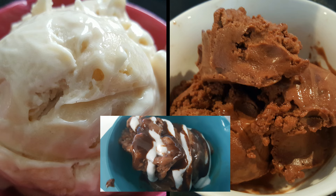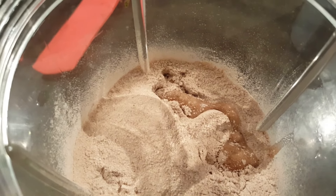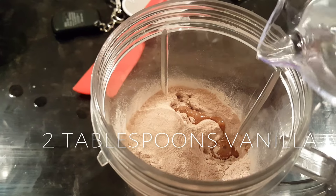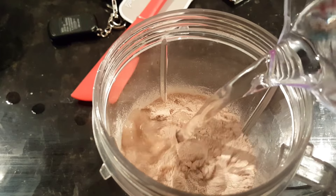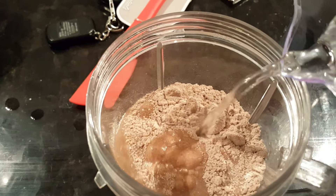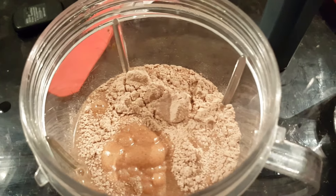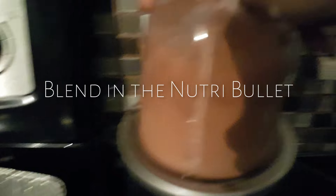With any topping from Walden Farms you can put on top to make it like a sundae. We're going to take two of our drink mixes and add two tablespoons of vanilla and five to six ounces of cold water. We're going to use the Nutribullet — I find this to be really effective to get that creamy texture you're looking for.